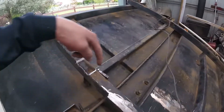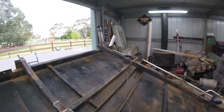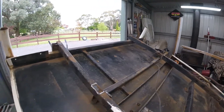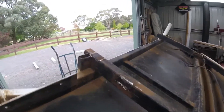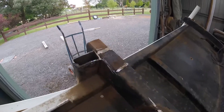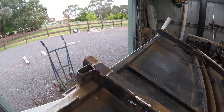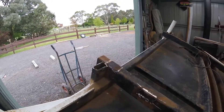I've now cut off all the old tray mounts, other than a couple of little bits I still need to finish cutting off. Now I'm gonna really start grinding down all of these mounts. There are a few spots where I cut too far in, purely because it was impossible to get a grinder into the right spot.